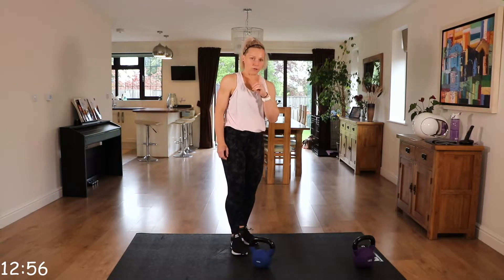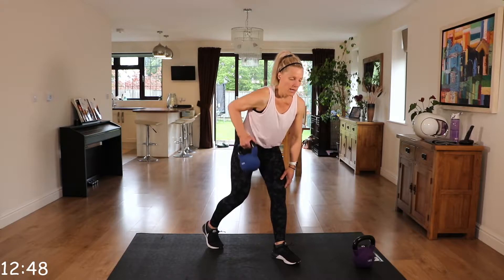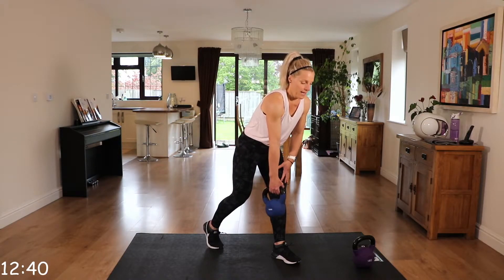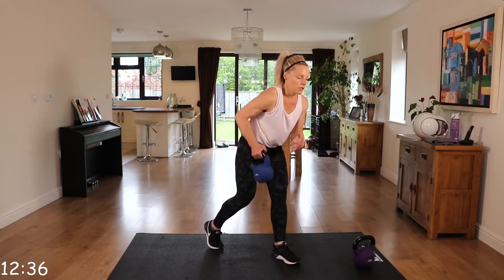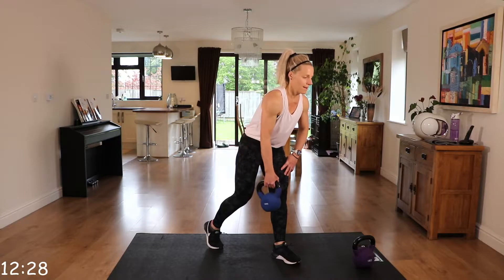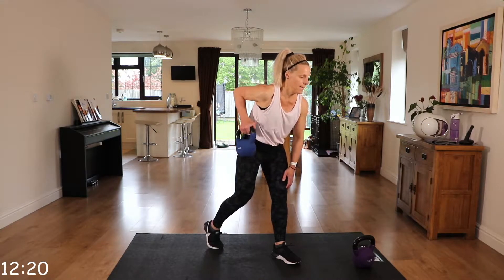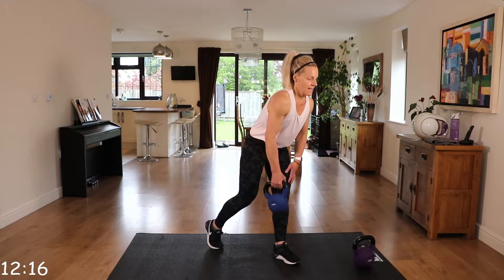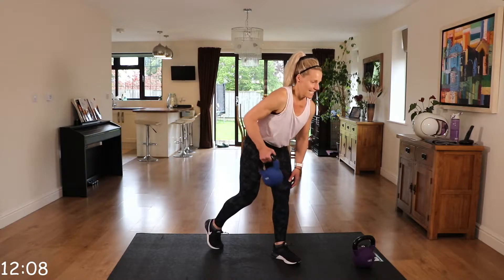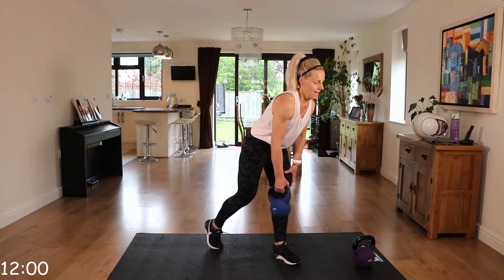We're going to do a bent over row. We're going to do the right arm on this round. Step back, pick up that kettlebell. Back's nice and straight, neck neutral. Squeeze that elbow up to the ceiling, that arm brushing past the side of your body on the way up. Squeeze and release. Nice and controlled on the downward movement. Squeezing that shoulder blade at the top. Keep going. 10 seconds. Make sure that back is nice and straight. And relax.